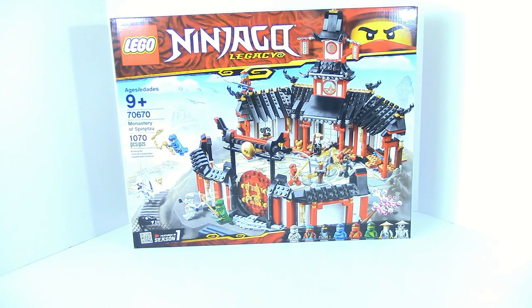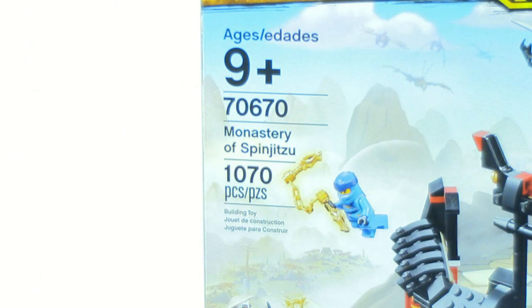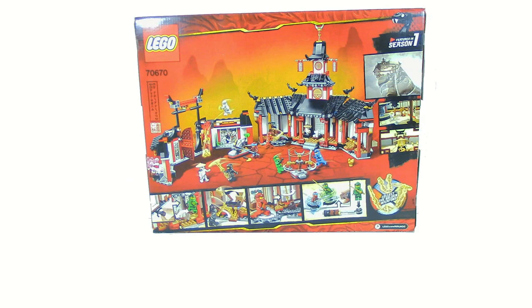Hey everyone, HFMatches here. Today we're doing a review on the LEGO Ninjago Legacy Monastery of Spinjitzu set. The item number for this is 70670, and this comes with 1,070 pieces, and it retails for $80 in the US. The set also comes with 8 minifigures, and on the back of the box you can just see all the functions.